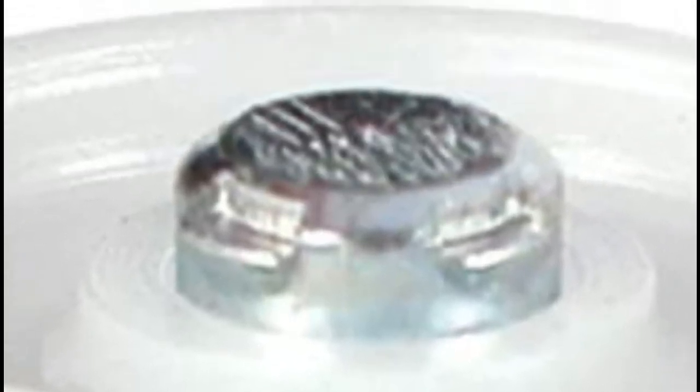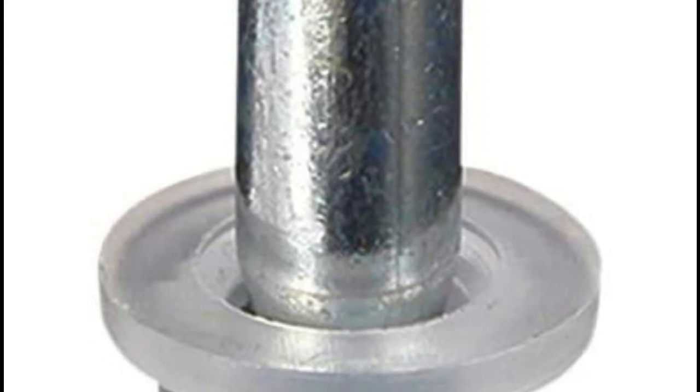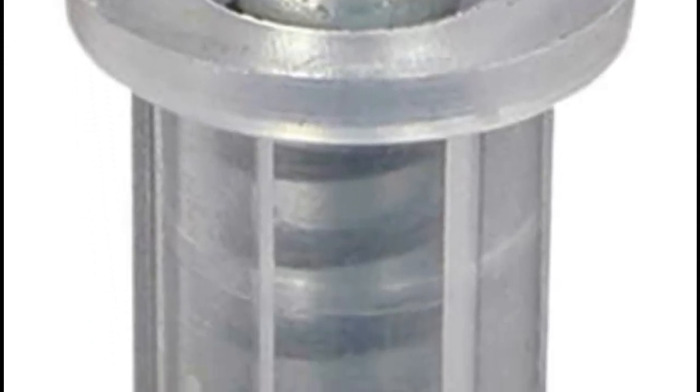The spring-loaded nylon roller is 7/8 of an inch in diameter. The nylon base is 3/8 of an inch in diameter. Fits Kenna frame and others.